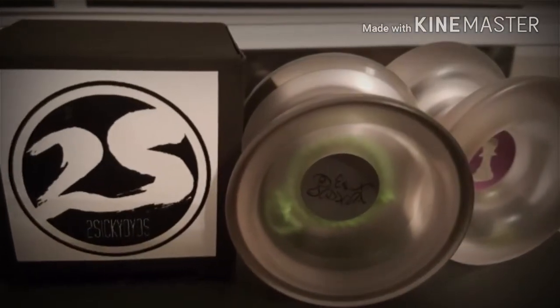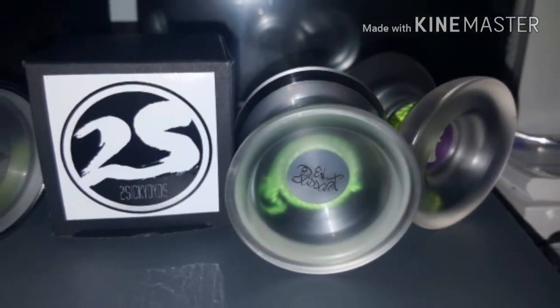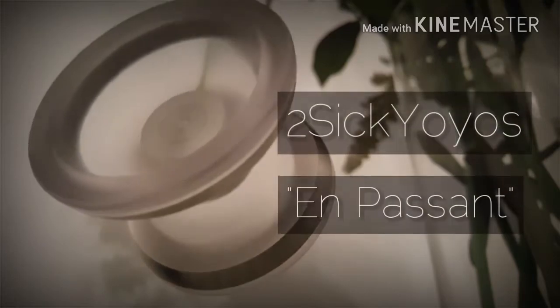Welcome back to another episode of The Throws Definitive. I'm Simply Mike. And today we're going to be discussing the newest edition from Two Sick Yo-Yos — the Impossion.